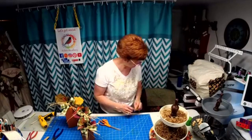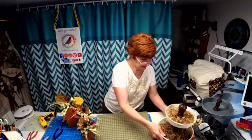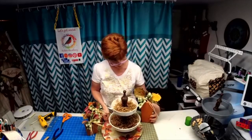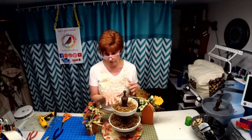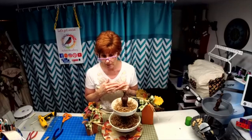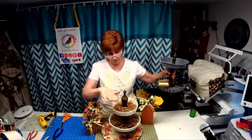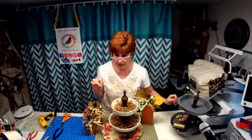Now we're going to create a centerpiece with these pumpkins around this tier tray. You could put two of your pumpkins over here and put the bigger one over here. This is nice for an entry table, a dining room table, or a counter. What's in my boutique? I have the tier trays — I have two in this color and one in the gray and brown. I showed you on my live last week how to make those.